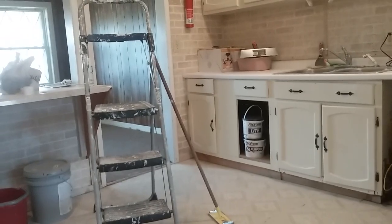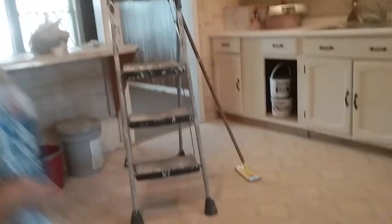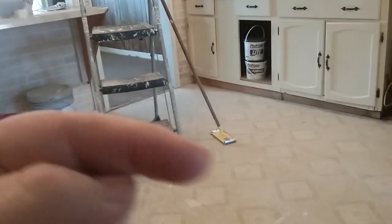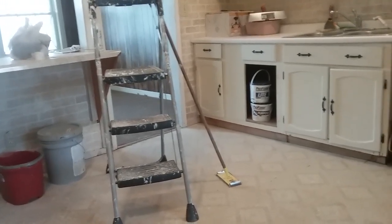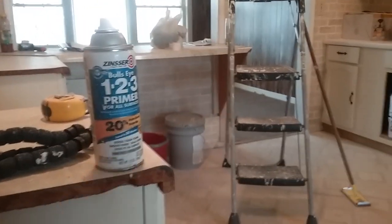BIN is their other primer and I think it's even better than the 1-2-3. Anyway, Donald, Blue Collar DIY — check us out on the blog, bluecollar diy.com. Thank y'all, like and subscribe, click the little bell so you get notifications. I appreciate y'all, catch you down the road.